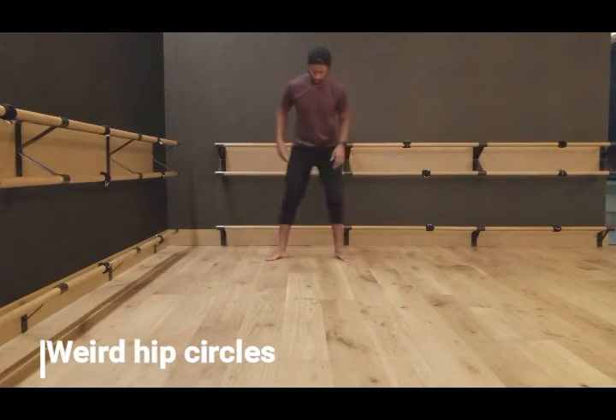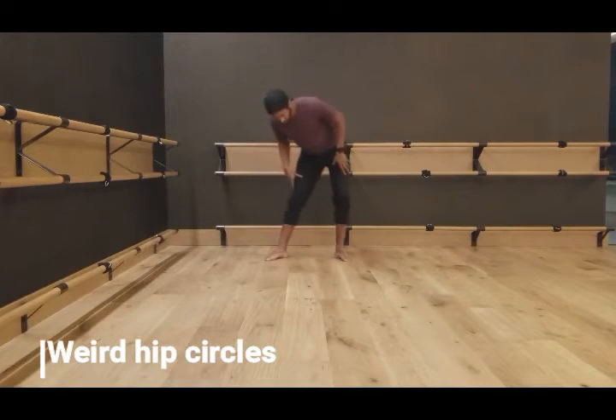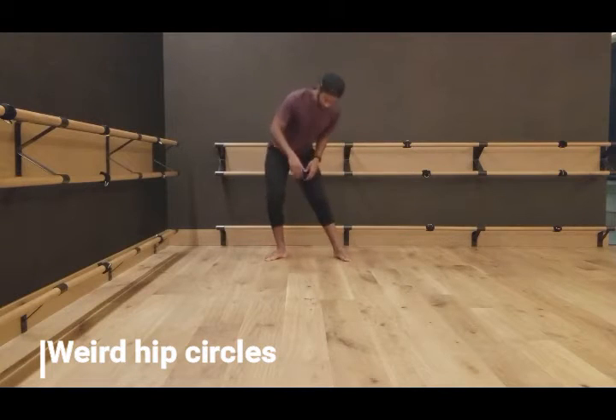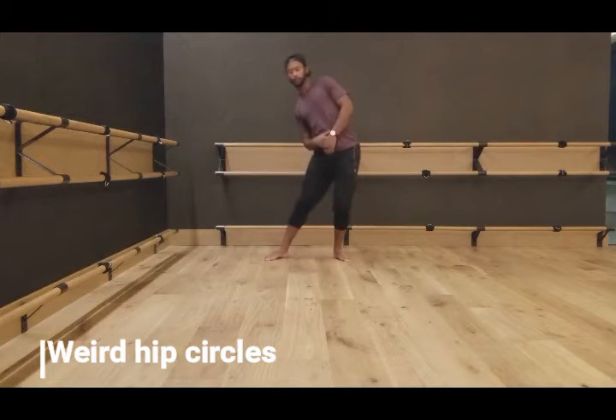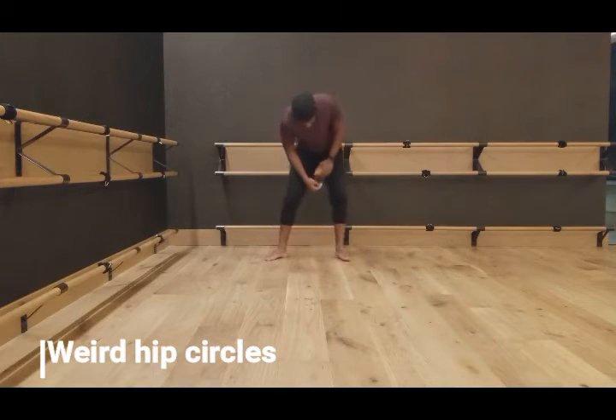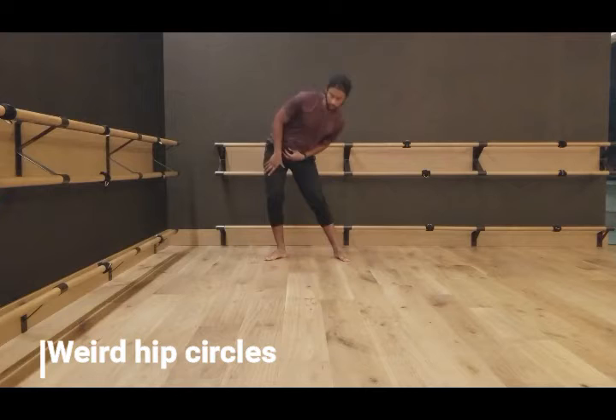Here you're going to do some hip circles — I don't have a fancy name for this whatsoever. You're just going to create a rhythm within your body, moving your hips, your spine, your knees, just to open everything up. This is a beautiful way to get your body nice and ready for the day. And no one's watching — you're in the comfort of your own home, so get weird.